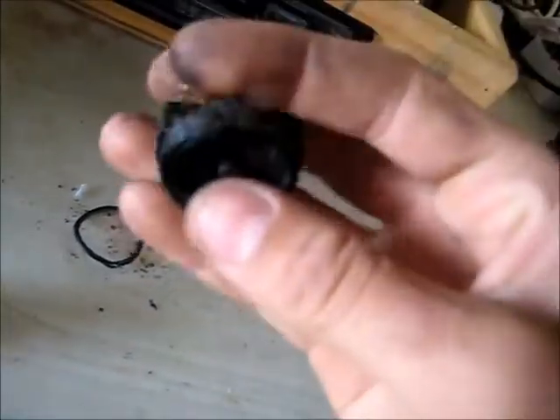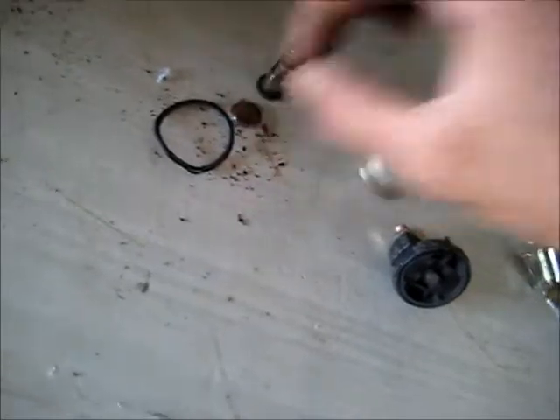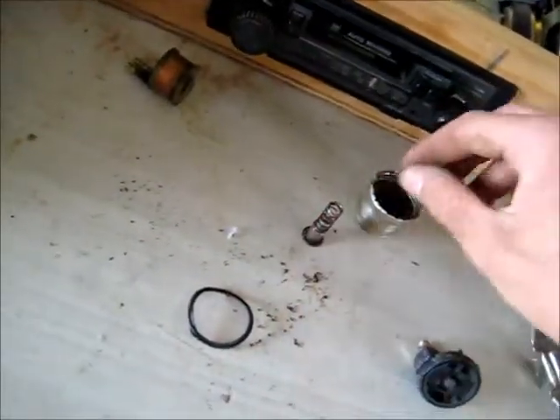This corrosion and moisture has gotten in there. That's the actual electromagnetic coil which pulls this, and that's supposed to hit that which pushes up and bridges those two contacts. So the actual contacts inside that have gone bad - very dirty little thing this is. Moisture has gotten in there and just wreaked havoc. Just smells of carbon and ozone from the arcing in those contacts.